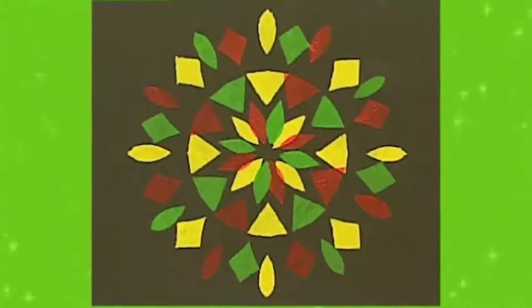A brilliant colour pattern that's made using a paper snowflake. Let's make it!